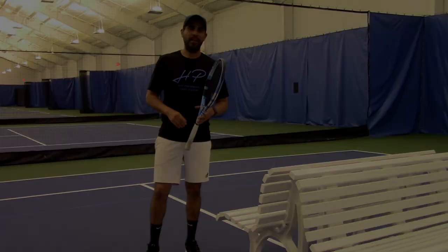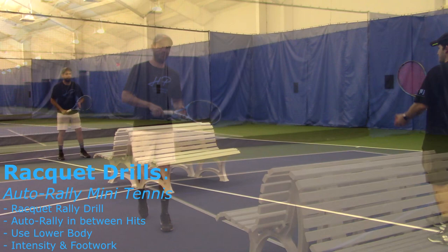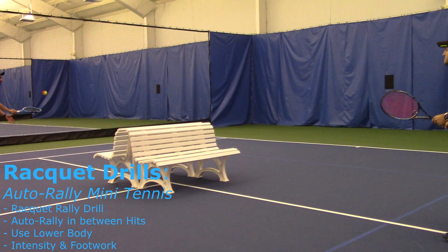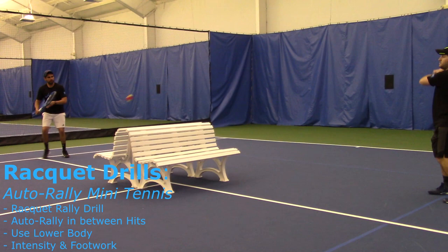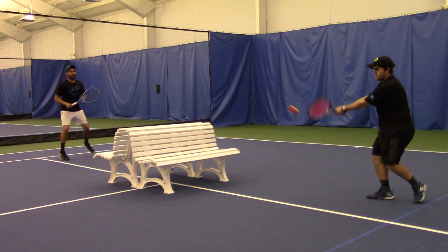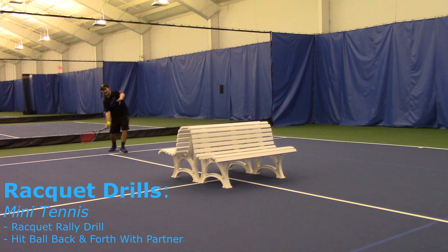Progression number two: you're going to need a bench, a chair, or any sort of obstacle, a little bit of space, and a partner. Progression number three — we're going to transition into a full mini tennis rally. We want to stay consistent throughout the whole mini tennis. Don't try to go too hard at the beginning. Go slow and make sure you help your partner out so you can get into a nice rally.